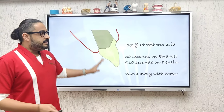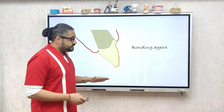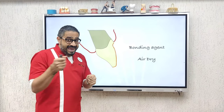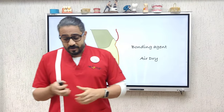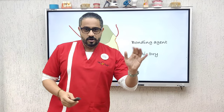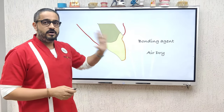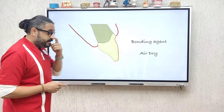You'll have a frosty white appearance again. Now take your bonding agent and scrub it onto the entire surface. Make sure you air thin the bonding agent using adequate pressure so that any ripples created on the surface are all gone. No ripples means all the solvent is gone and you have pure bonding agent available for adhesion.